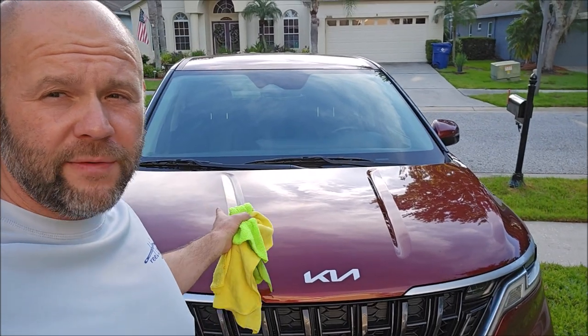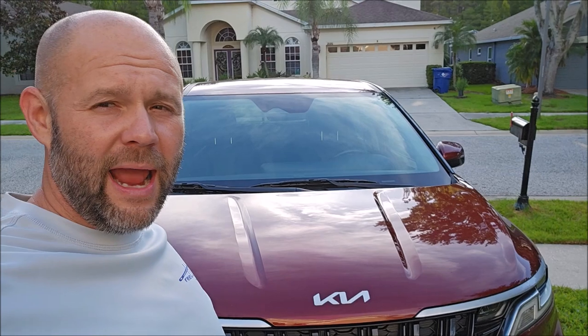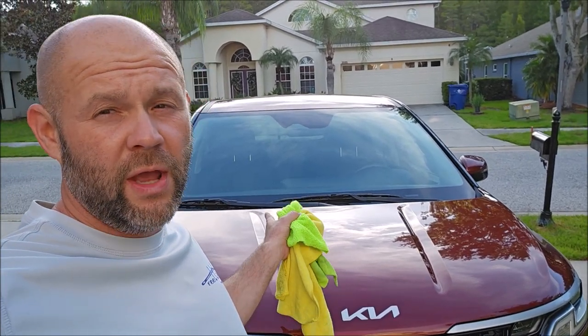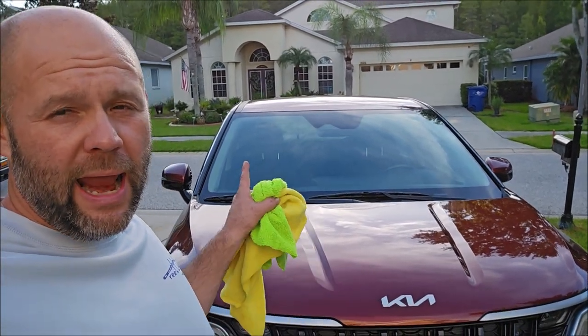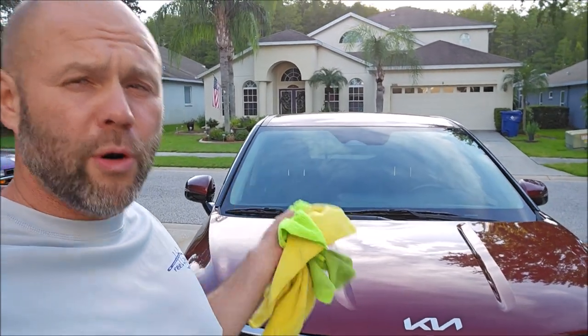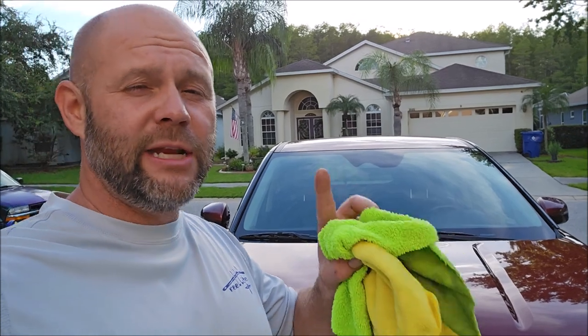This is my wife's 2022 Kia Carnival. I have already done a waterless wash with the brand new infinite-use Detail Juice, and I clay barred it with my Japanese clay bar. So it is pretty well prepped, but the first step in a two-step prep process before you apply any protective product goes just like this.